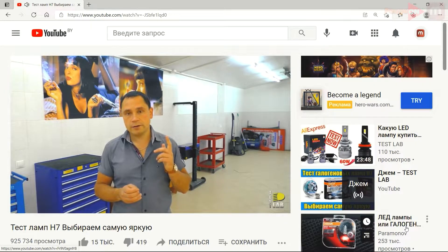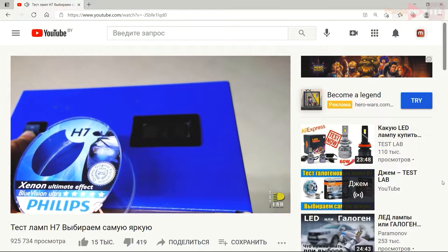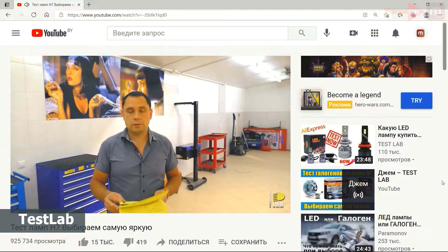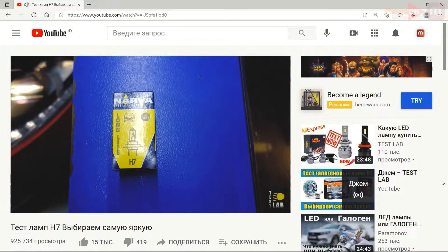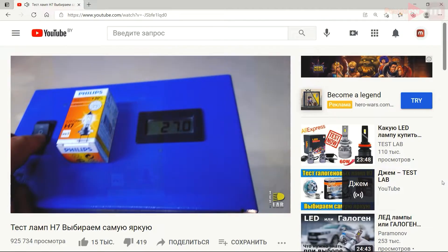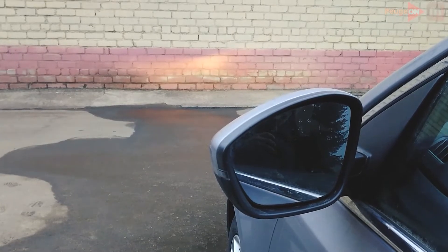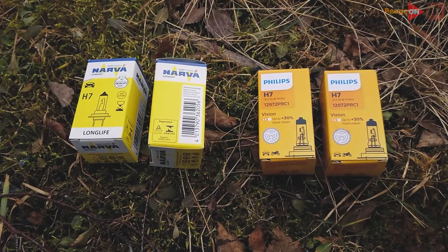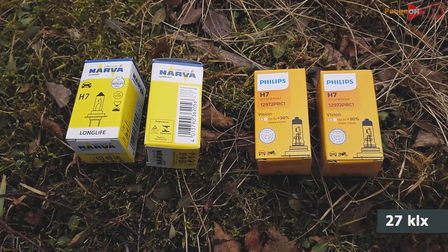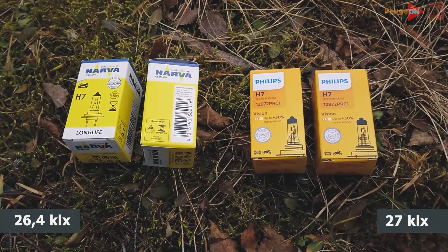We realized that cheap LED lamps shine badly. What to buy — something that is not expensive and shines well? I watched a lot of videos with lamp tests and found some inexpensive halogen lamps that have good test results. It's Narva Long Life and Philips Plus 30. On the left you see Narva, on the right — China LED. Now let's compare Philips and Narva. According to the tests their results are very similar. Let's see what is in real life.